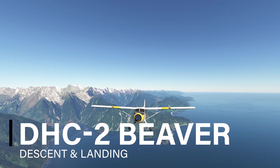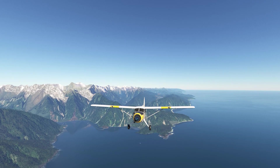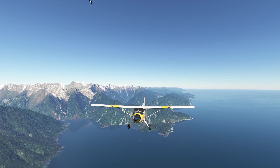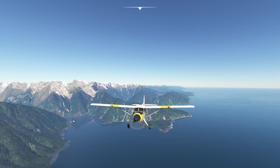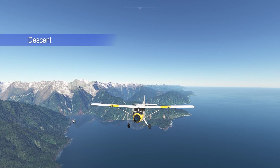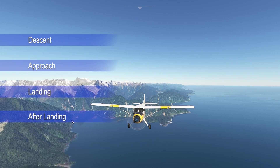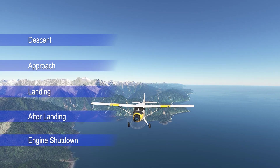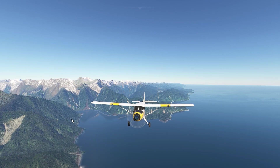Welcome back to the South Island of New Zealand. We have just flown out of Milford Sound over there, and today's tutorial will cover descent, approach, landing, after landing checklist and engine shutdown. Let's get into the cockpit now.